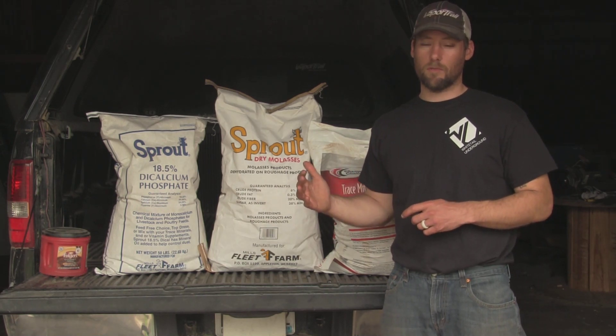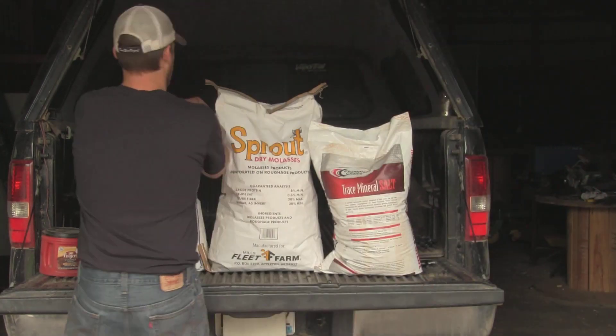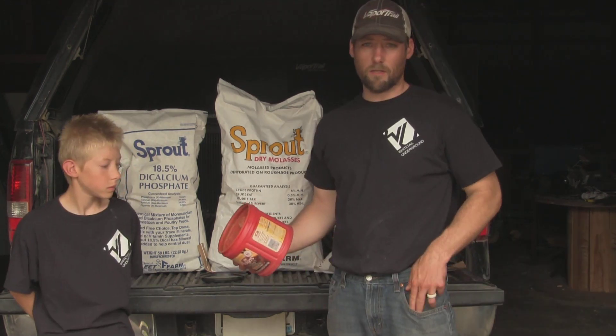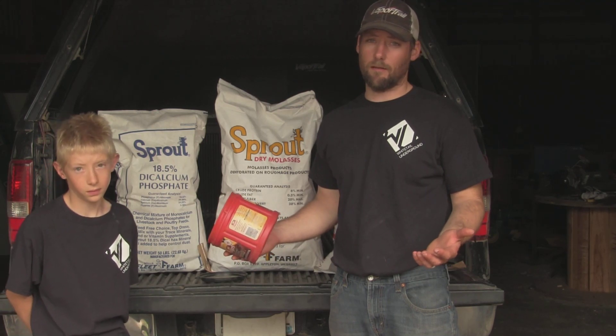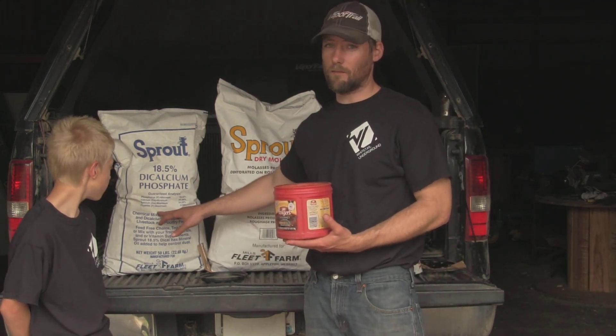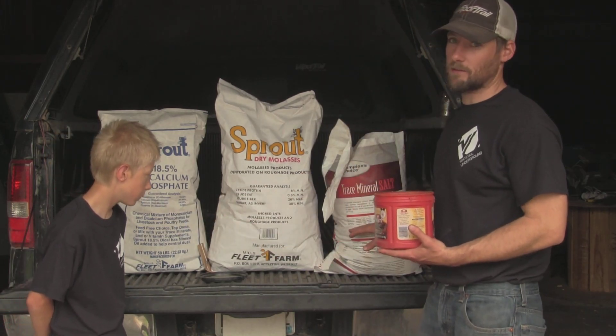So right now we'll start to tear these down, get them mixed up, and show you what I do. We're just going to use a coffee can for our measuring scoop — you can use just about anything. What we want to do is take one part of the dicalcium phosphate, two parts of the molasses, and two parts of the trace mineral salt.